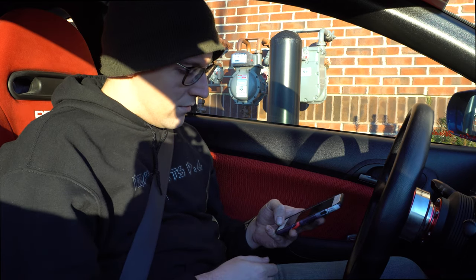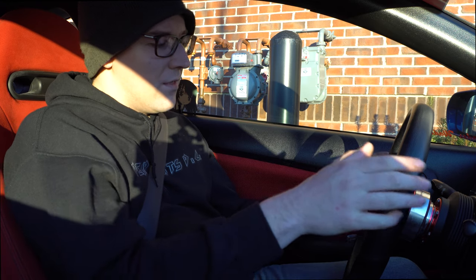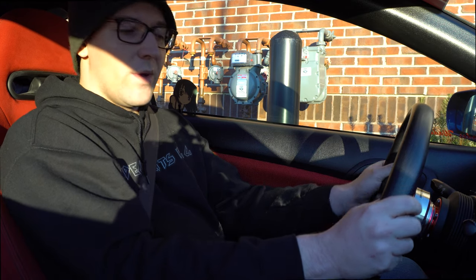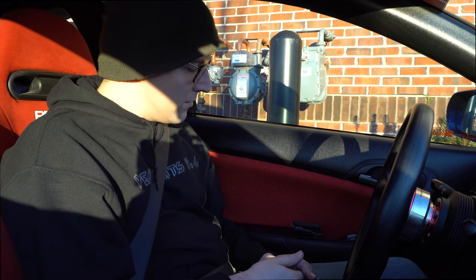Some of my favorite things about this setup: inside the cockpit, the steering wheel, hub, seat, and shifter are the ultimate driving experience. You're planted in the seat with a responsive steering wheel and a not-sloppy shifter compared to stock. It's amazing. Those are my top three things I love about the driving experience — along with the gearing and the motor.